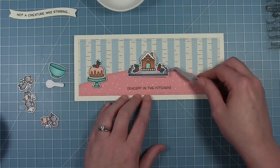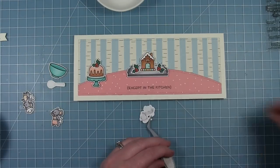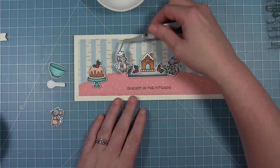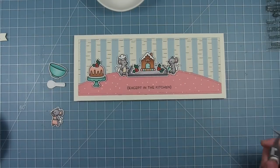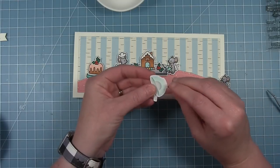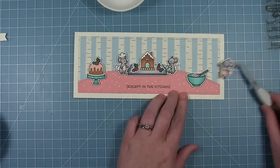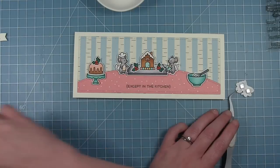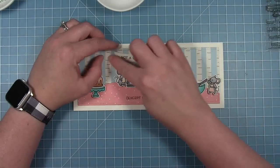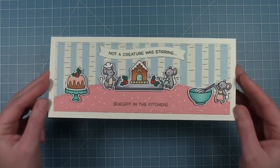I'm putting the pan in the middle because I'm going to have two mice holding it, one on each side, and I want to make sure the sentiment banner fits. Now I can add those little mice on each side holding up the cookie sheet with the gingerbread house. On the right side I'm using the other little mouse in the apron — the bowl has a die that cuts a slit to put things inside, so the whisk fits inside and the mouse reaches up and stirs the bowl. Finally I can add the rest of my sentiment on that wavy banner. Here is that finished card designed by Rebecca — it's so cute. I love the trees in the background and the colors.